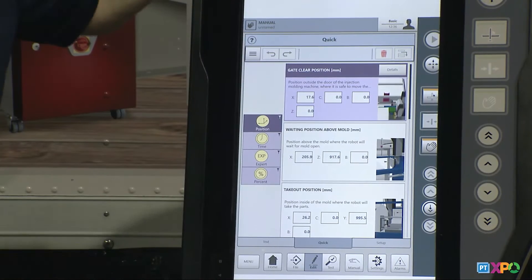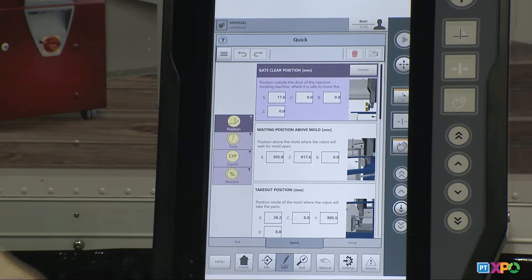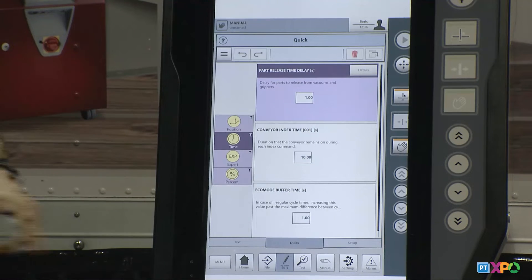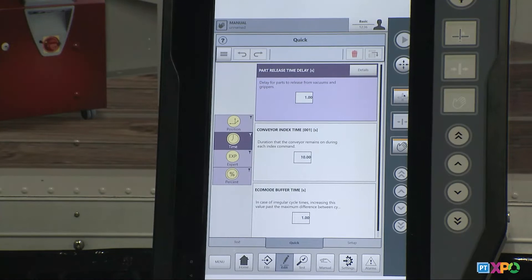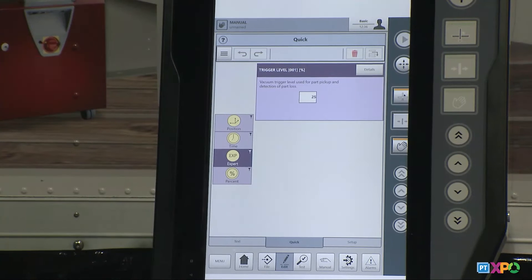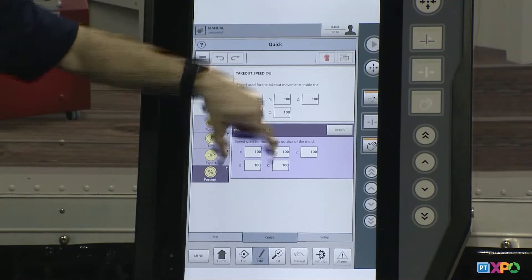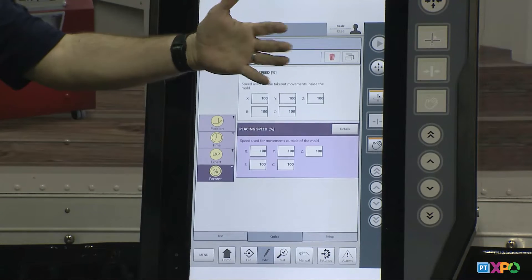The program opens up into our Quick New interface. One of the last things we have to do is make some final adjustments to our positions. On the left-hand side you'll see a positions button — these are all my positions in the program. If I click the timer button, these are all the timers that the logic wrote, like how long I want to run my conveyor or how long I want the robot to delay after releasing the part. We also have an expert button where you find vacuum adjustment, and a percentage button for speed — in a basic routine you have a takeout speed and a placing speed.